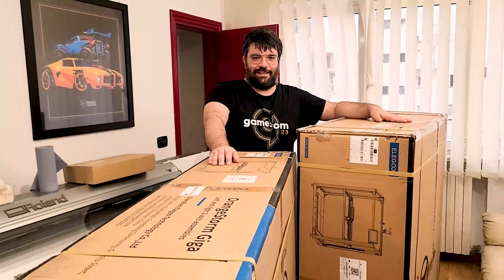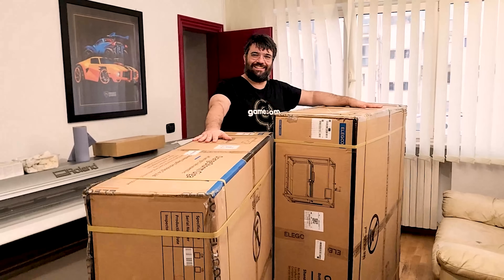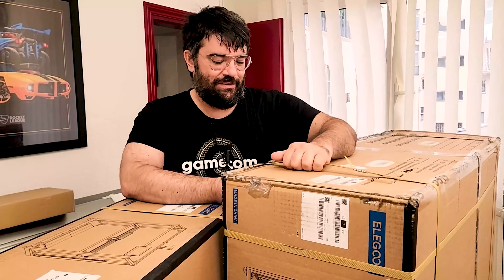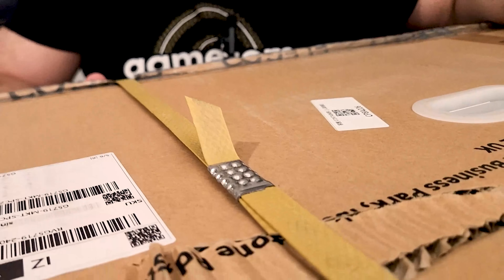Sono 140 kg di stampante. Sembra una cosa quasi da ridere: è la più grande stampante commerciale fatta arrivare in Italia adesso. Comunque, direi, cominciamo a tagliare questi sigilloni – non avevamo mai visti così grossi, industriali, intorno a una stampante. Procediamo con l'unboxing e il montaggio.